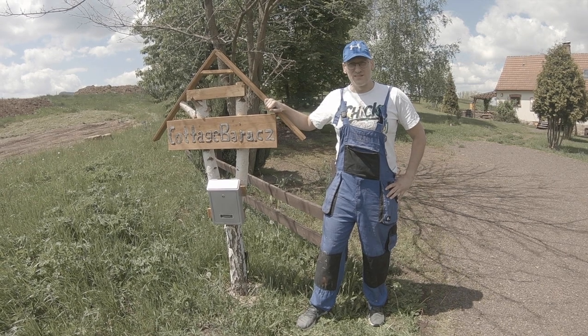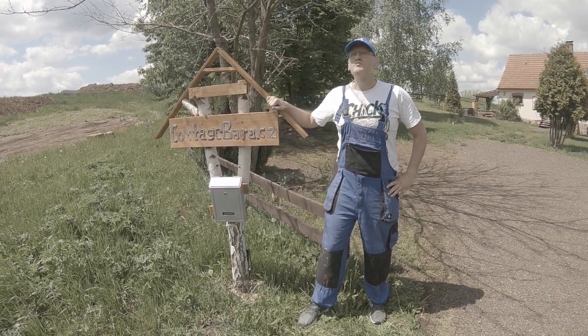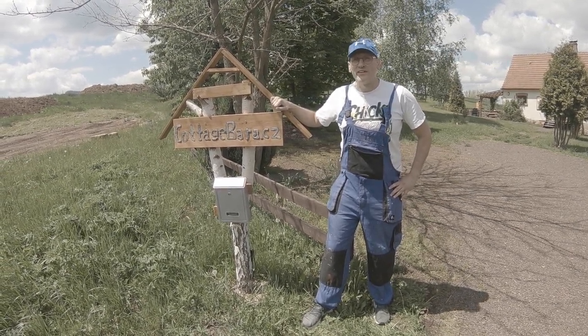Hello, I'm Bill. Welcome to Cottage Barra. Let me show you how things work here.